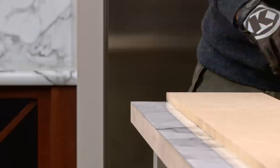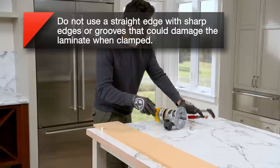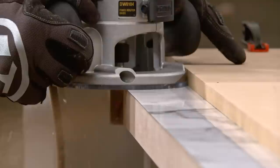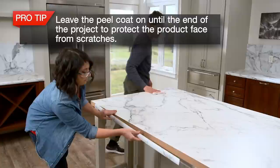Like any home project, good prep is important. We'll start by truing up the edges, which means cutting them so they're straight. Put the straight edge on the countertop, then put a spacer next to the straight edge. Align the router with the straight edge until the bit contacts the edge, then clamp the straight edge down. Remove the spacer and use the router to take one eighth of an inch off all around. The surface needs to be smooth and straight for Ideal Edge to adhere properly, and it also needs to be clean.